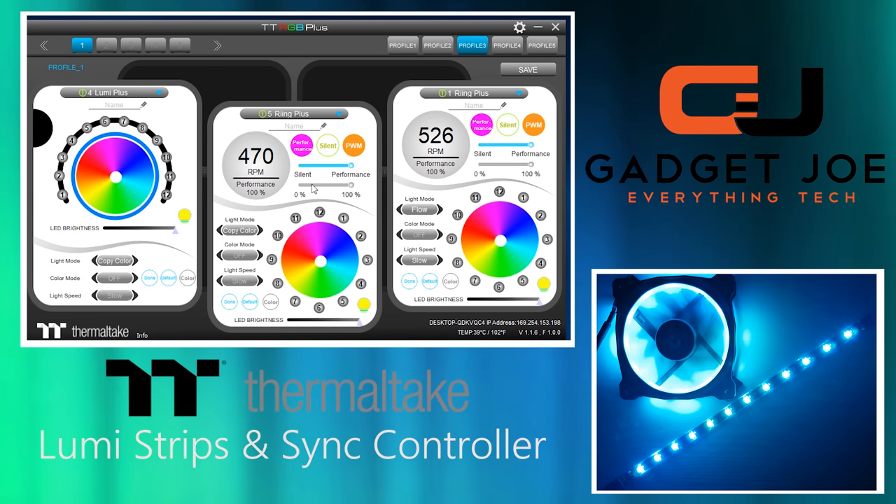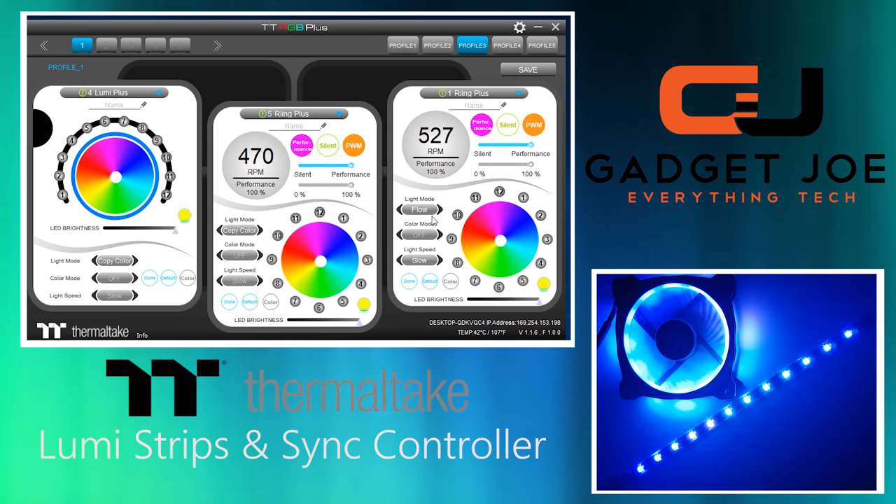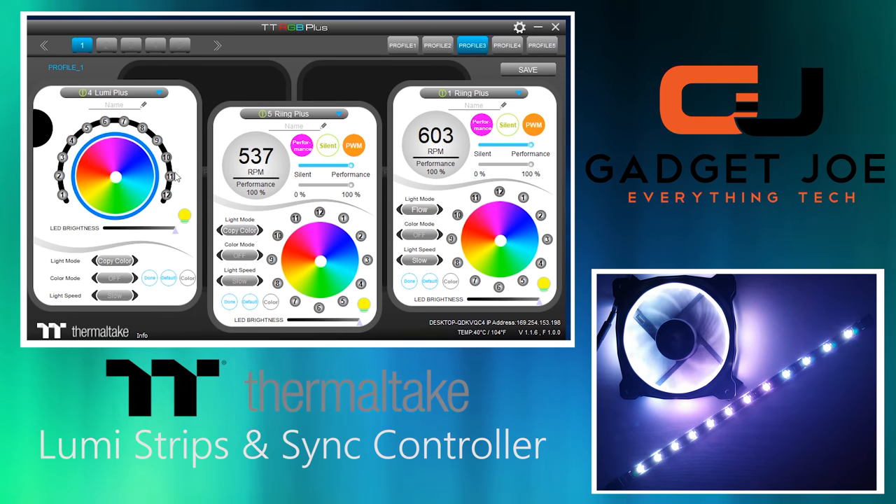The software interface is straightforward. Controlling the lighting modes requires the first ring fan to be set as the main controller. Selecting the other tiles and choosing 'copy colour' will allow any changes made to the lighting modes to match across all units. The Lumi Strip is shown on the left, displaying each individual addressable LED across the arch.